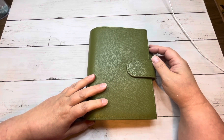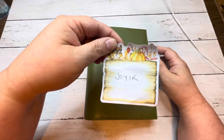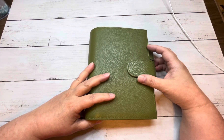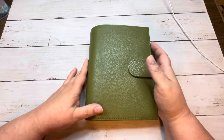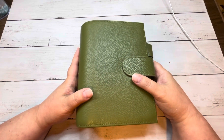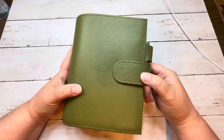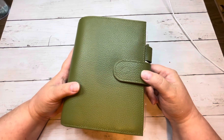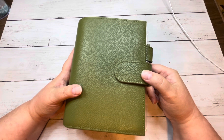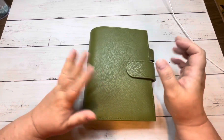So if you order one of these Joyer planners off of Amazon — I will link it below — it's not going to be that color in the listing. It is actually a little bit darker on camera; it's slightly lighter in person. It's definitely not as dark as the picture on the website, which is disappointing because that's kind of what I was hoping for. That's why I got it.